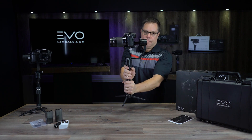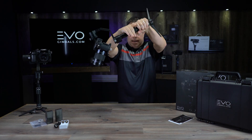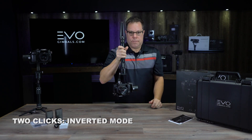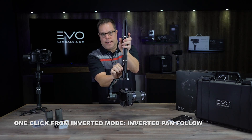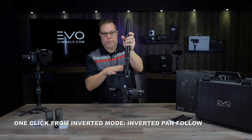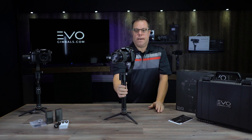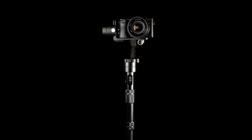Push the joystick twice to get back into pan tilt follow mode. This is great if you want to go upside down — flip it over and film inverted. The tripods are great for this too since they fold up, keeping them out of the way in tight spaces. When you're upside down, click the mode button once to go back to pan follow in the inverted position. In pan tilt follow mode, pushing the joystick left and right tips the camera for a quick dutch angle.